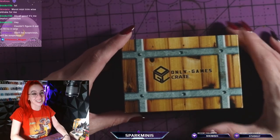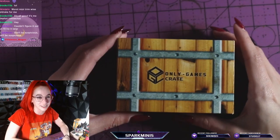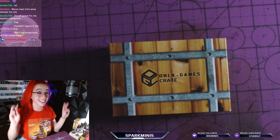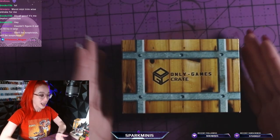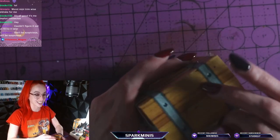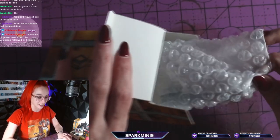I just laughed because 54 people are watching me right now. All right, so now we are in streamer mode. We have a live chat watching us, so I am actually going to open up our Only Games Crates. Let's see what is inside — I can't handle who's going to write in the chat.